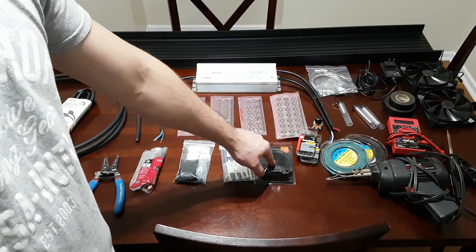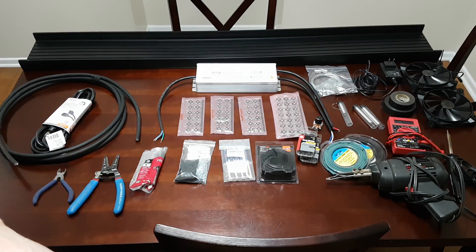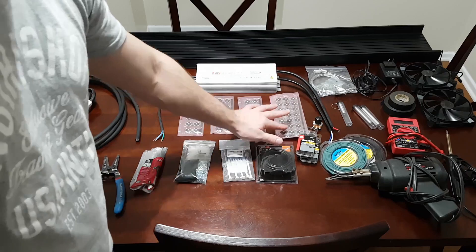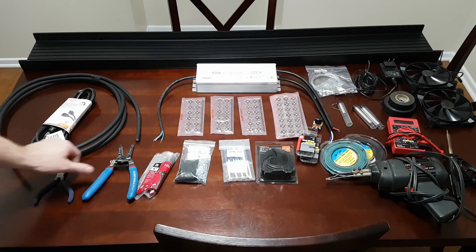This is 16-gauge wire, which is used to wire the individual LEDs to each other. I'm wiring them in series — we'll talk more about why in a later video. You'll also need zip ties, a wire stripper, and wire cutters.